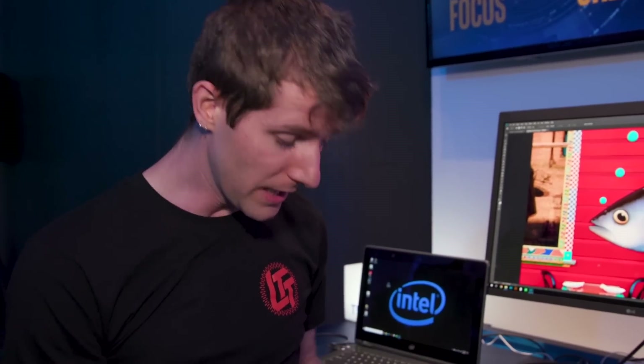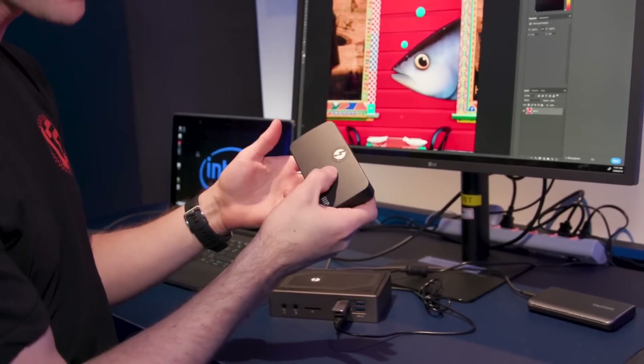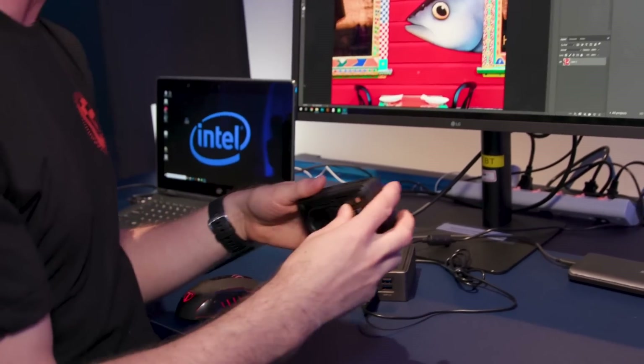USB 4 on, say, a mobile device is not going to be a full fat experience. So the Thunderbolt 3 branding is still going to exist for fully featured USB 4 best-in-class experiences, and they're going to continue certifying products to make sure that they work as well as they can.